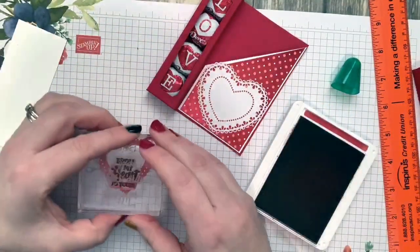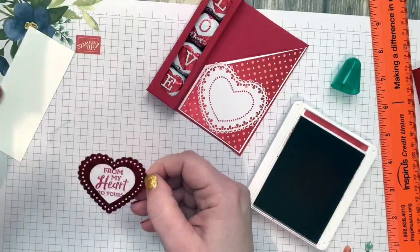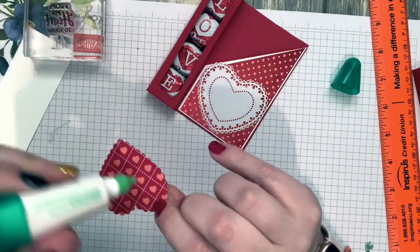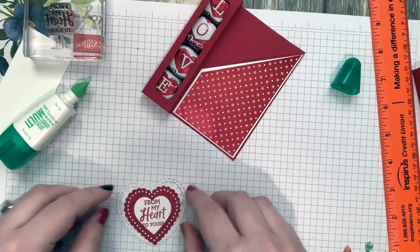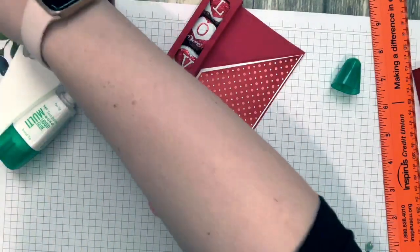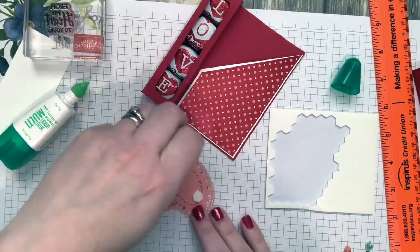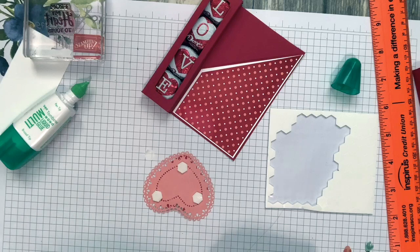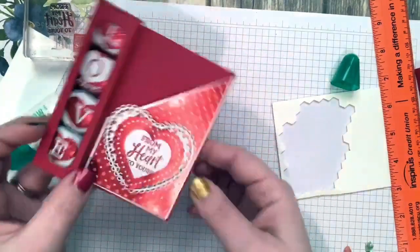Fit it right in the center — boom, perfect! Glue that down to my doily right in the center, then put dimensionals on the back of the doily. I just love these doilies, they're so fun. Then center it and put it right in the middle. I love how the shine on the candies goes with the shine on the paper — so cute.